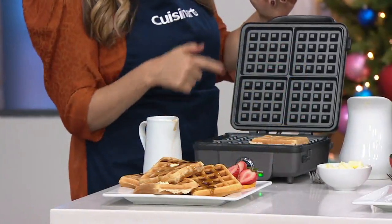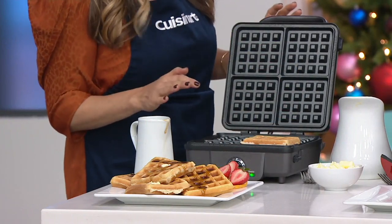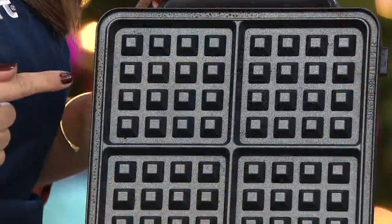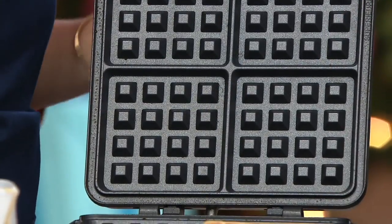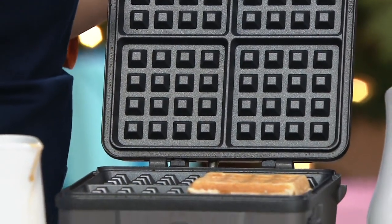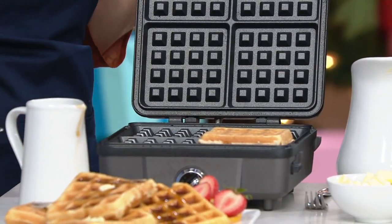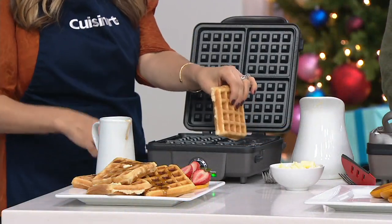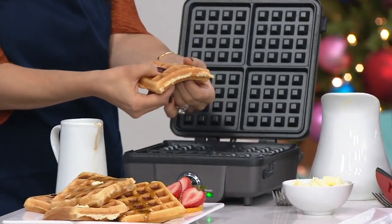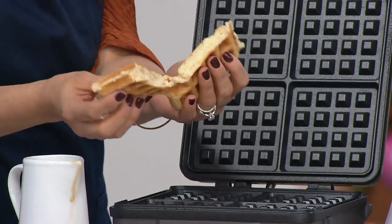These are interchangeable waffle and pancake plates. They're dishwasher safe — when you're done, you pop them off and throw them in the dishwasher. They make crispy, delicious or fluffy and soft pancakes or waffles. And if you've ever had a waffle maker where the plates don't come out, you know there can be crusted waffle mix stuck way back in there. These are so easy to clean.